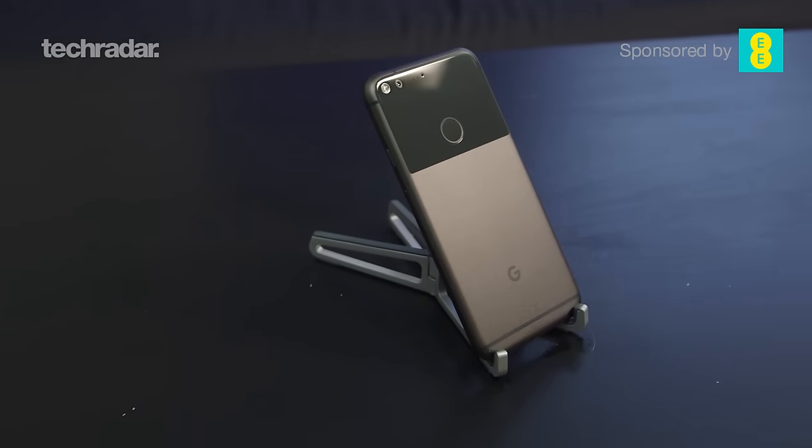Hi there YouTube, James here, and today I'm here with the bad news that the Google Nexus is dead. Instead we have the Google Pixel XL as Google's brand new smartphone. Let's take a look at it.